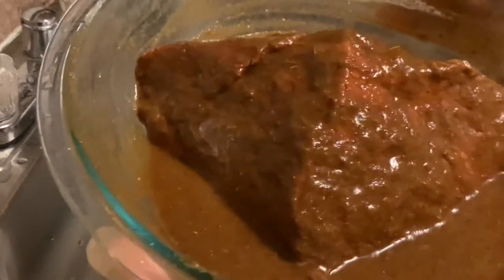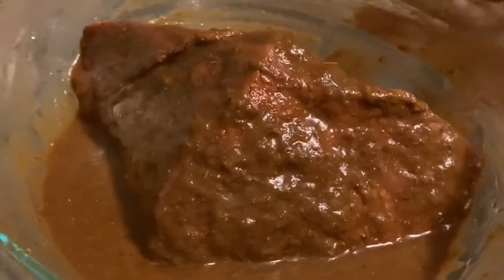Now that I'm finished seasoning the meat, I'm going to set it aside to marinate overnight.